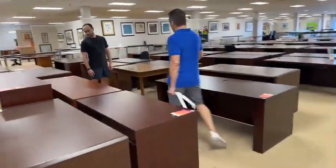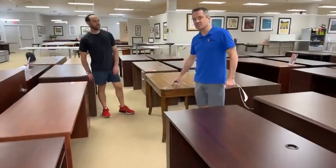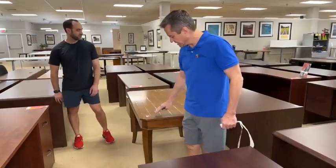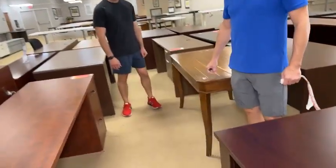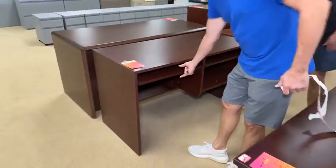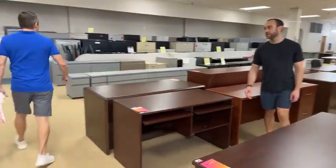$19.99 for this table. And look to the left of Melanie — this is a $69, 48-inch by 24-inch desk with some cable management. You can get your best friend and compute together.